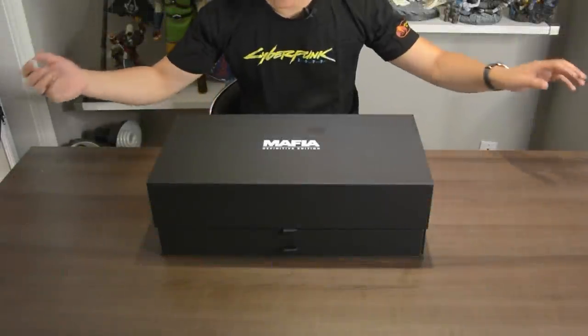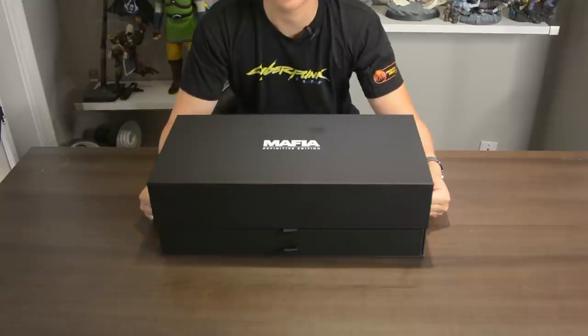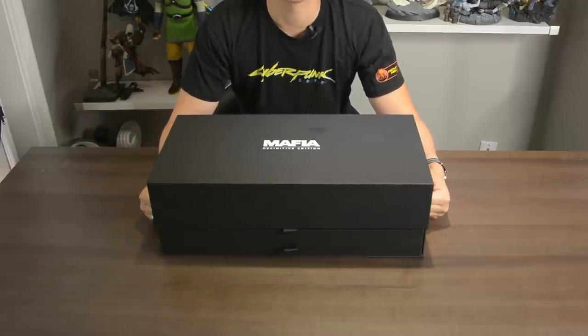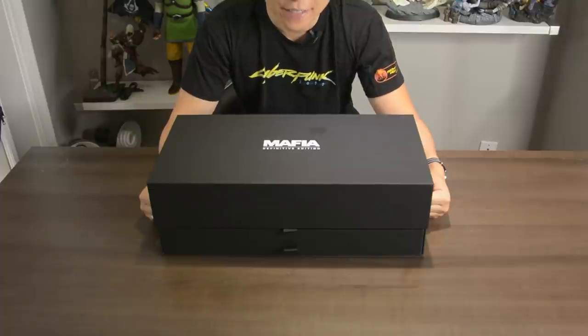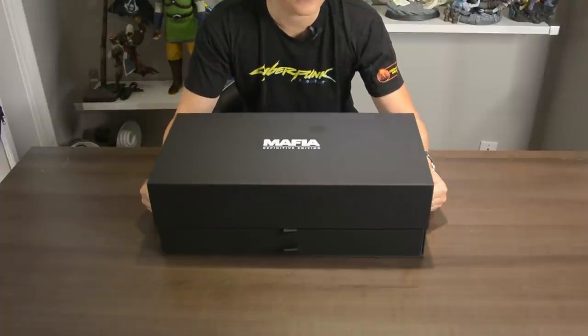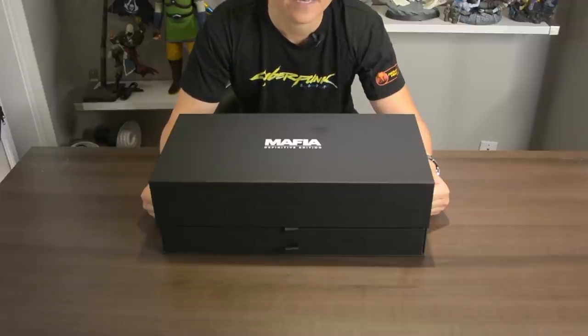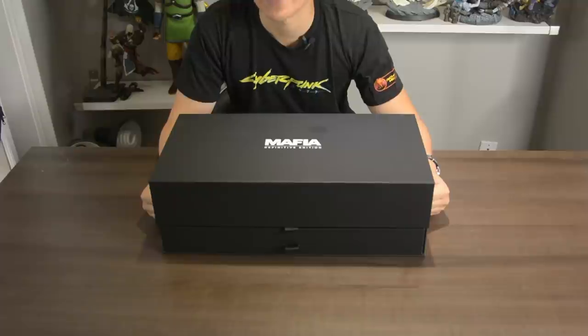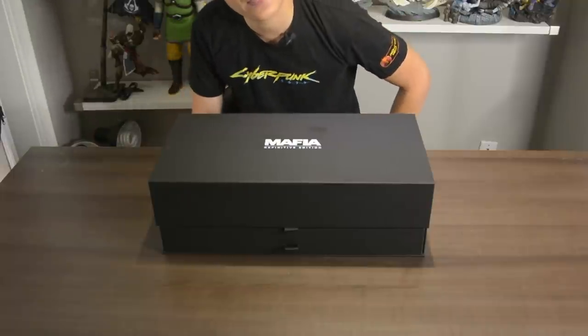Welcome ladies and gentlemen — no need to see my ugly mug today because we have something really special sent to us by our good friends over at 2K. They did not tell me they were sending this; it was a total surprise when it arrived in the mail today. I don't think you can buy this in store — this is a Mafia Definitive Edition special release of some sort. I tried to find it at retail but couldn't, so I think this is just a special package they put together to send out to some YouTubers and influencers.